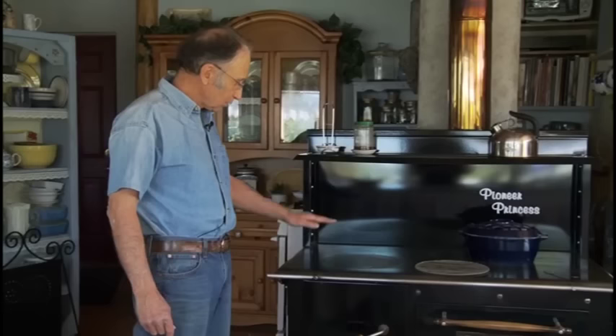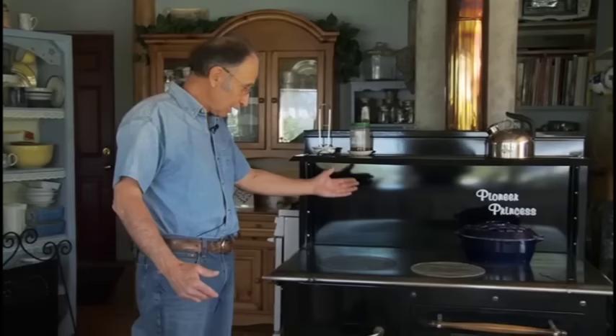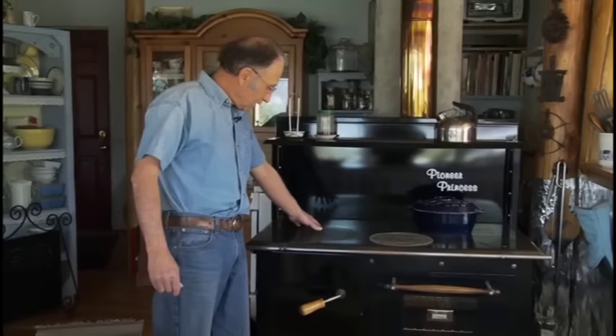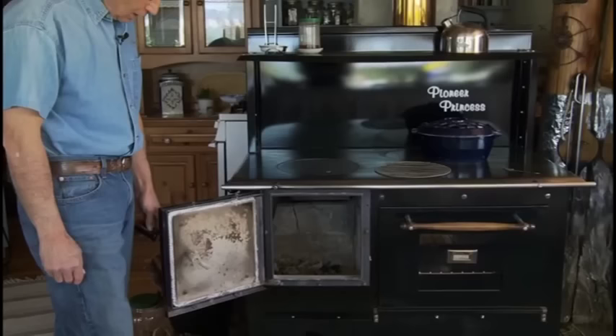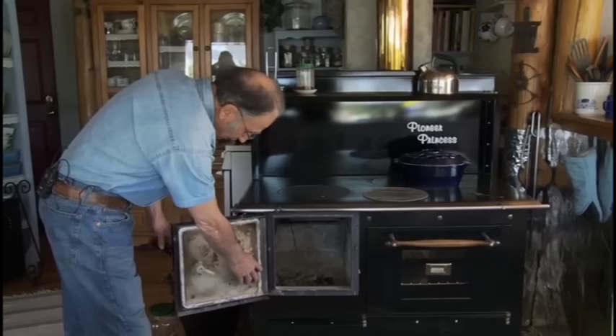The stove is built at a low level, which we found is very good — some other stoves are quite a bit higher and then when you put a large pot on top, you can't see into it. Right below the firebox, we can pack wood right to the top at night, which gives us about eight to nine hours of burning — very adequate.